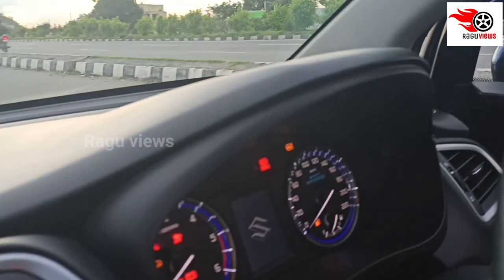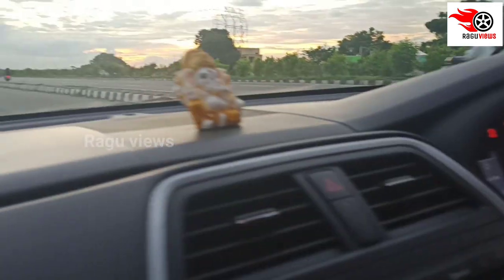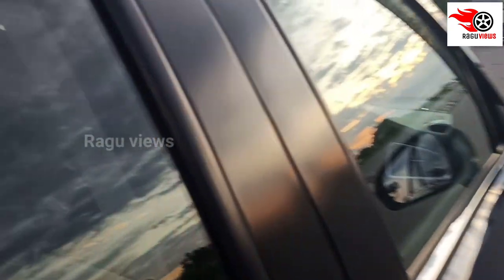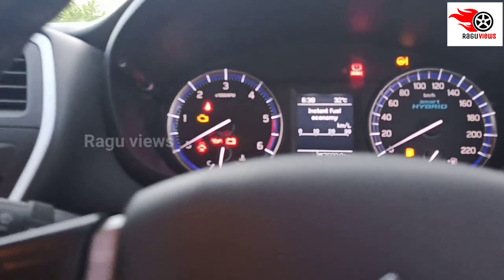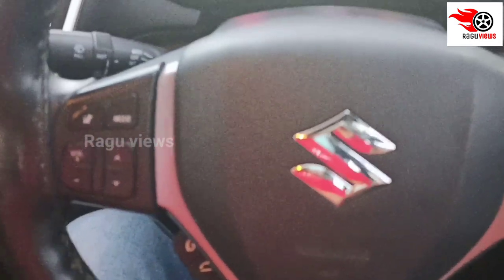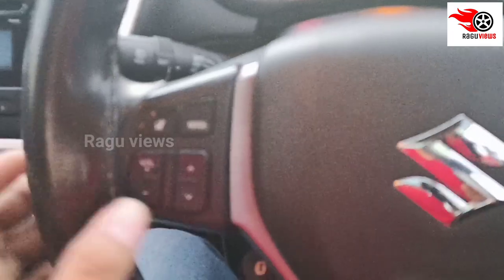For the instrument cluster, you can use the RPM gauge plus speedometer and fuel indicator. You can also use the R&D center display.